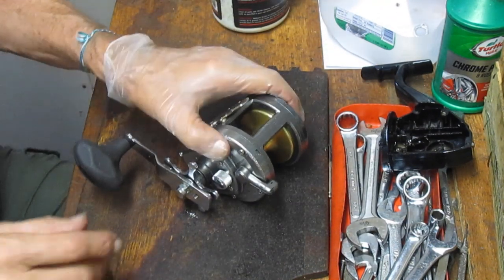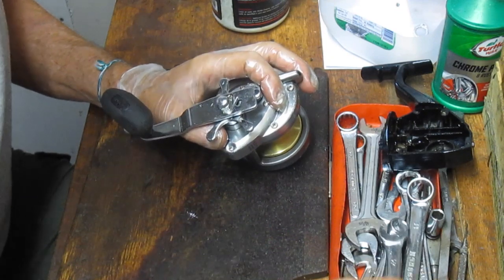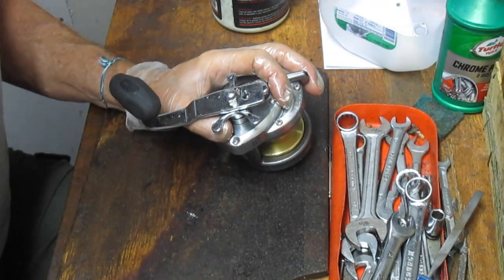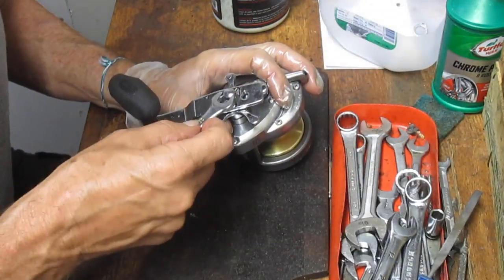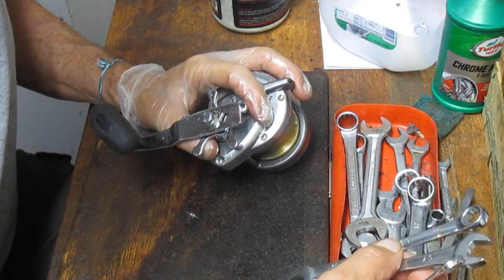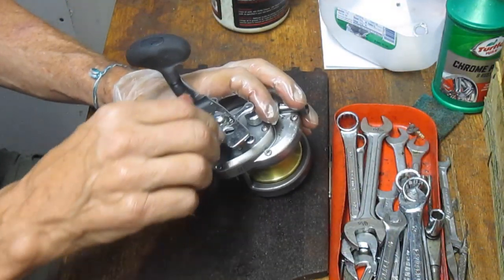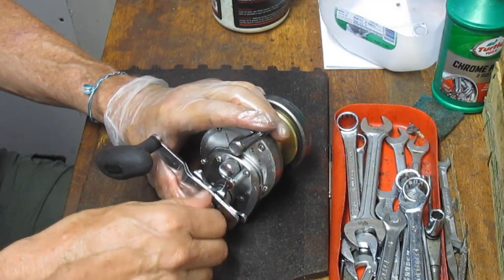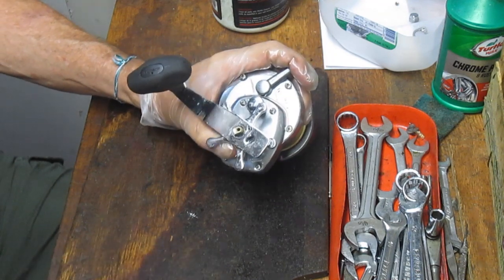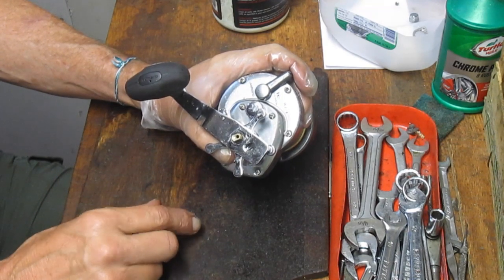A lot of folks ask me what's the right amount of service, and there really is no correct answer. My general advice is: if you use the reel occasionally, once a year is fine. If it's your daily driver, you better do it more often — at the start of the season and every month during the season if you're heavily fishing. For a commercial charterer or the like, every few weeks if you're taking on a lot of salt. There was an indication on this one that there was a lot of salt.